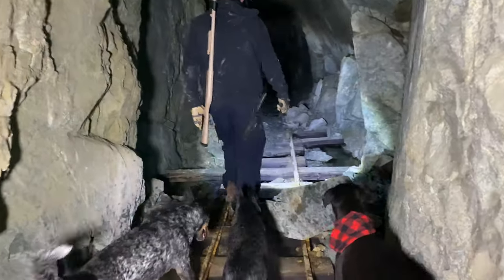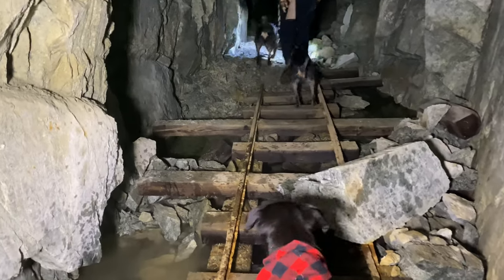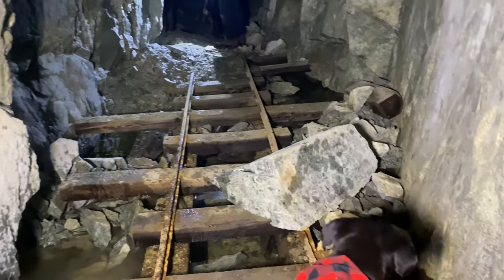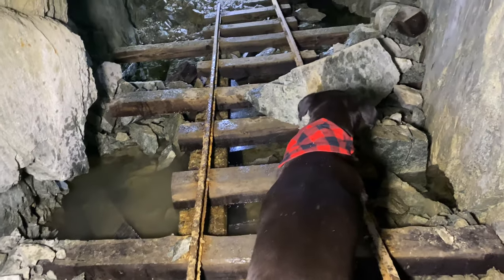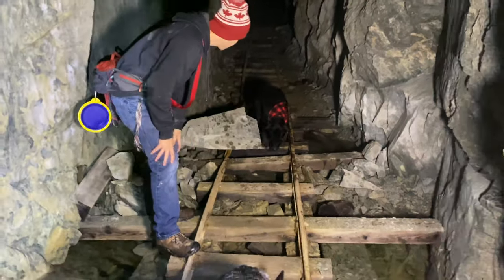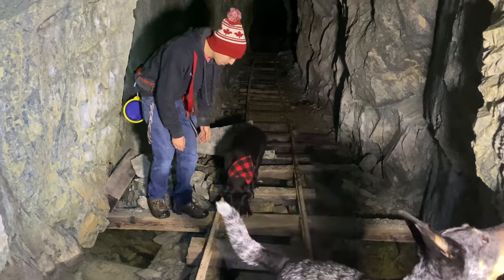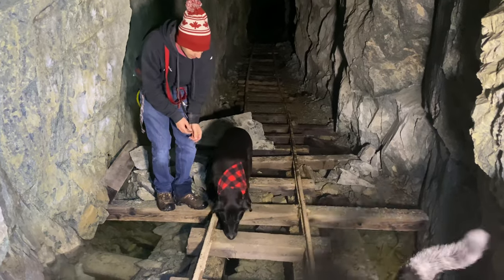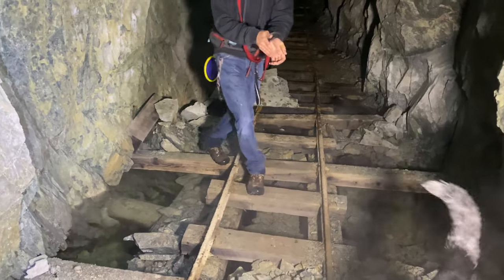Okay, buddy, buddy, stay. Okay. Can you go? Come on, buddy. Follow them, to the right. Come in here. Wow. So brave, so brave. Good boy, good boy. You're earning that bandana. Yay! Good job, good job!